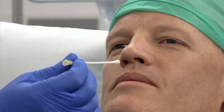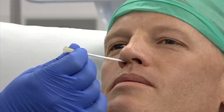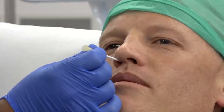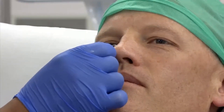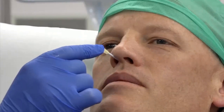Insert the cotton-tipped swabs aiming posteriorly and slightly superiorly, as the sphenopalatine ganglion lies posterior to the middle turbinate. Once you have encountered the posterior nasopharyngeal wall, you will feel resistance.